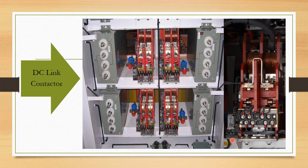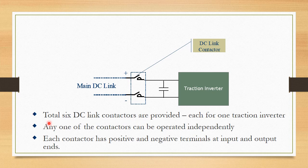These are the DC-link contactors — motor-operated contactors. There are a total of six DC-link contactors, one for each traction inverter. The DC-link contactor has one on the positive side and one on the negative side. Any one of the contactors can be operated independently, meaning any one traction inverter can be isolated — and thereby the motor associated with that inverter can be isolated.